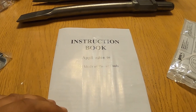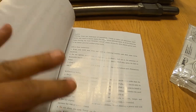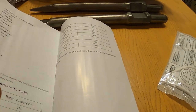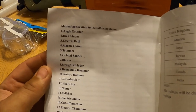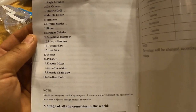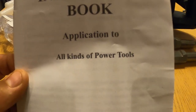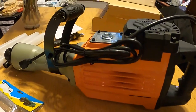My first impressions — I thought this was going to be a manual I could look at and tell you guys what to do, but you open it up and it says 'manual application to the following items: angle grinder, die grinder,' blah blah blah. There is absolutely nothing specific in this four-page instruction book. It covers all kinds of power tools, but that's about worthless.